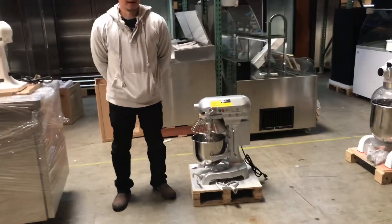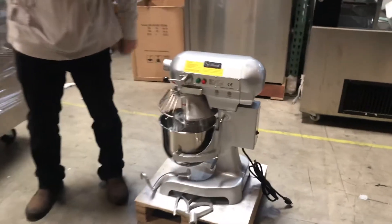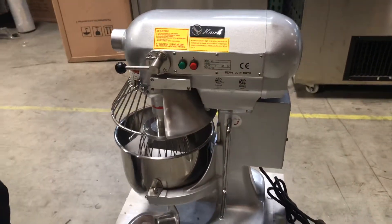Hello everybody. What we have here today is a 10 quart ETL NSF certified mixer. This is our 10 quart mixer.